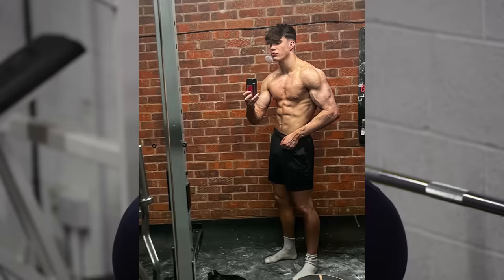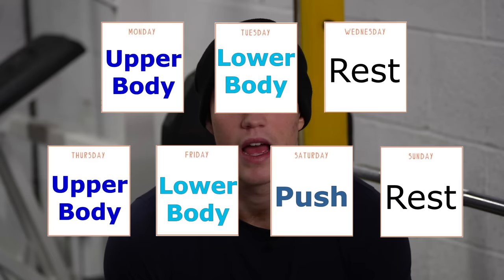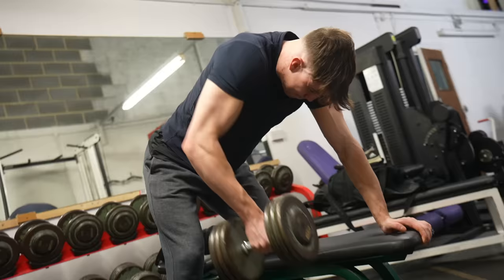Next, the rear delts — great for making your shoulders look 3D. All I do for this is rear delt pullbacks every upper body session at the end: two sets to complete failure, that's it. With rear delts, when you're doing pull-ups or rows you're already training them anyway, so you don't need to do too much extra.